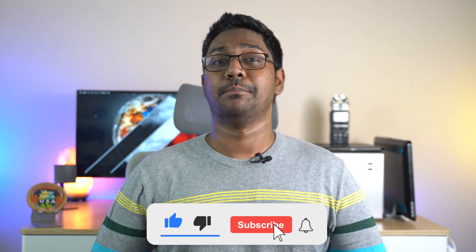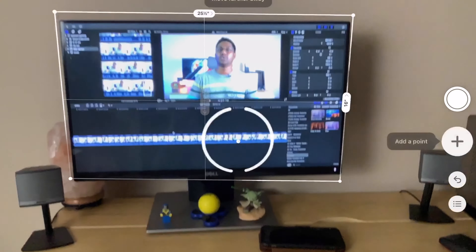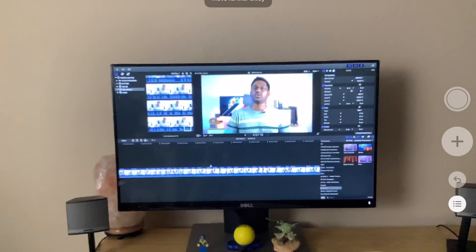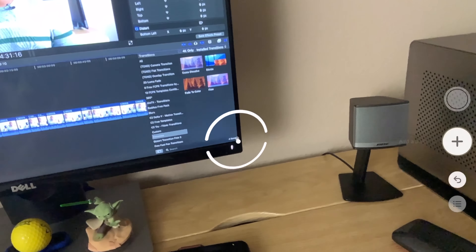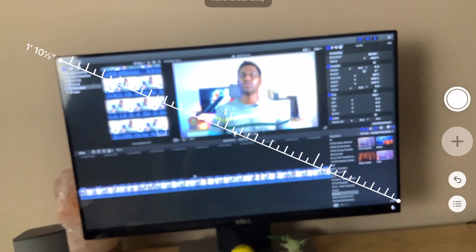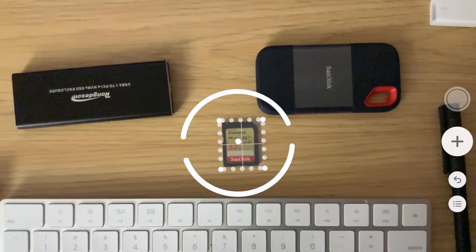If you have the Measure app on the Apple device, you can check all the augmented reality features within it. It can detect even boxes, rectangles, and length measurements.